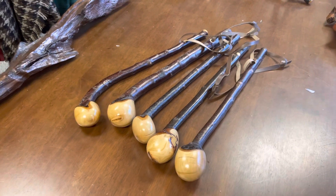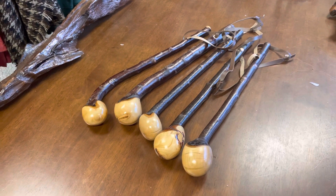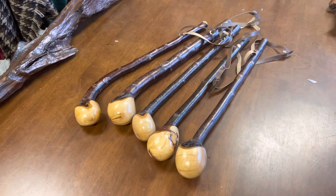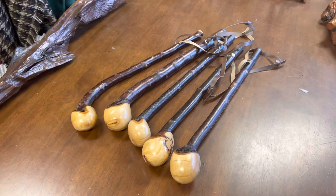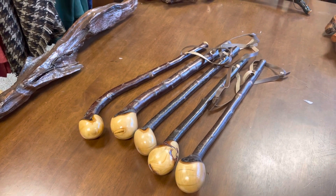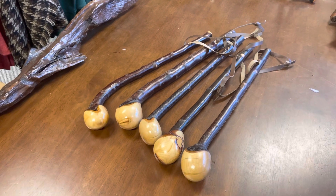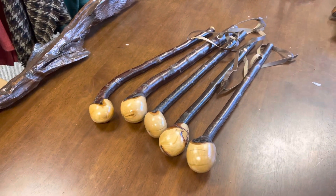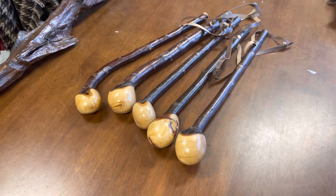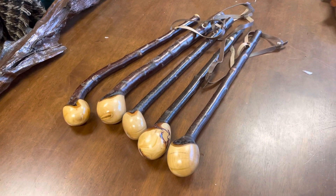These were traditionally used within different faction fighting traditions, like with Trillan Bata, and they would have a small stick like this accompanied by a longer stick. Usually it was up to four foot, sometimes a three or four foot stick alongside it. This was reported as the style in County Kerry in Ireland, but unfortunately there's no record of what the techniques were — though we do know historically that it did exist and it was a two-stick style of fighting.